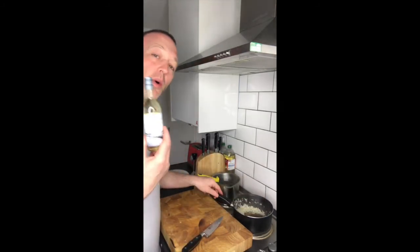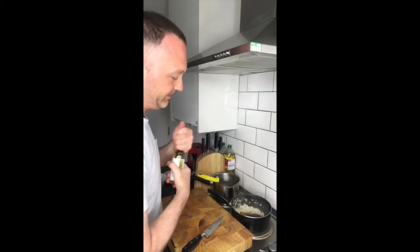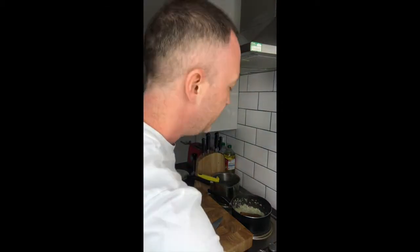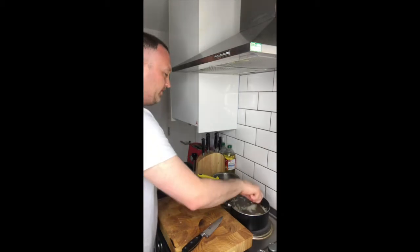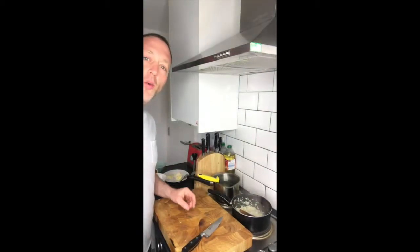What I'm going to add in is some white wine. I've got some Clear Springs Sauvignon Blanc 2019. I'm just going to put a splash of white wine and then let it reduce — let the white wine reduce — so you get that real flavour of the white wine.